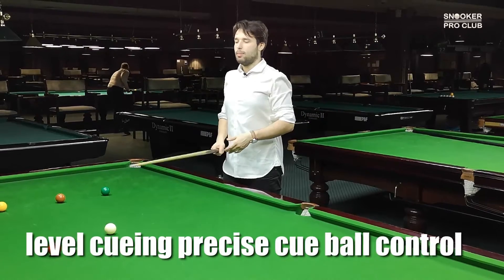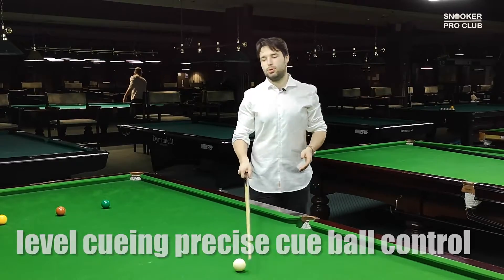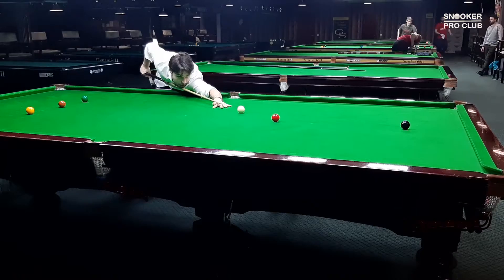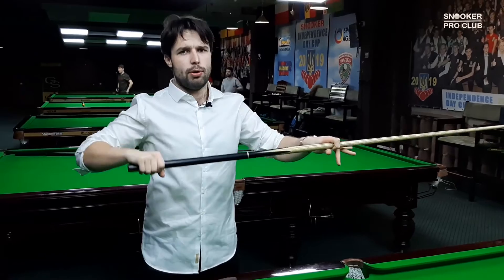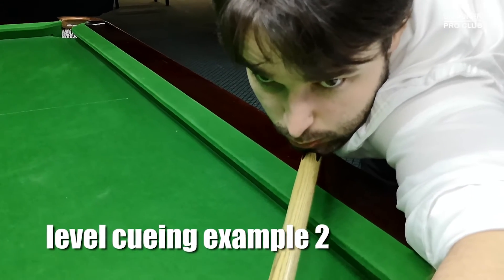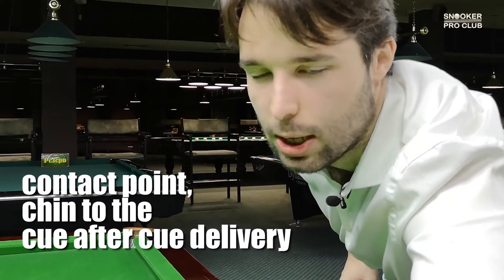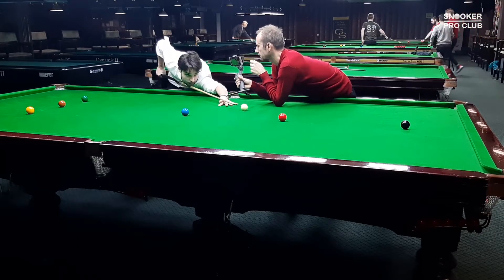Now let's talk more about level cueing, which John Higgins, Judd Trump, Neil Robertson, and Jack Lisowski use. They play a level cue without leaving the chin — as you can see, the cue is close to the chin and the cueing is completely level. Jack Lisowski and Neil Robertson like to have level cueing without dropping their elbow at all, keeping their cue touching the chin all the time.